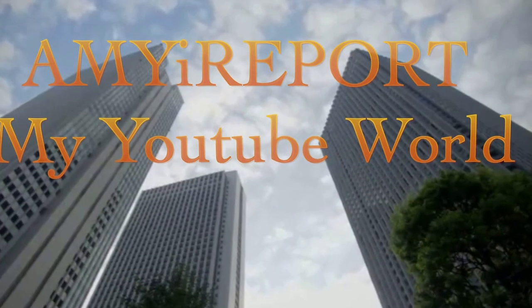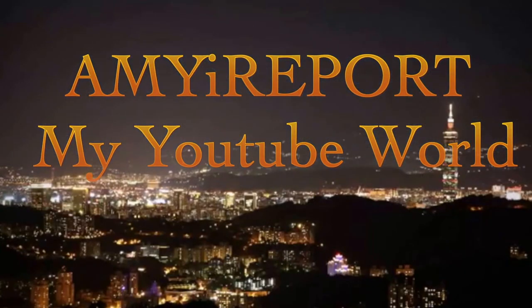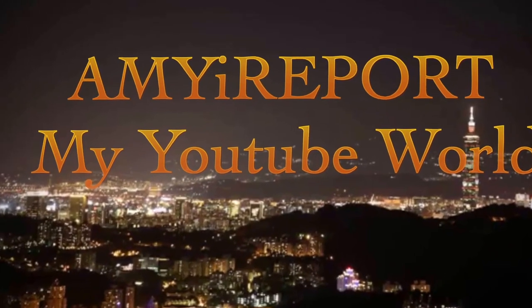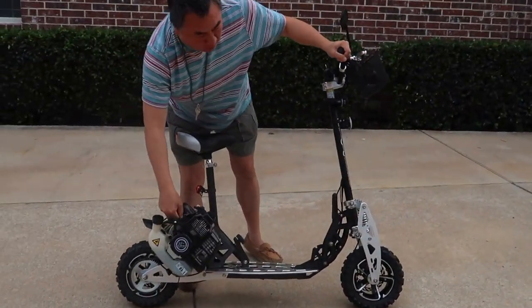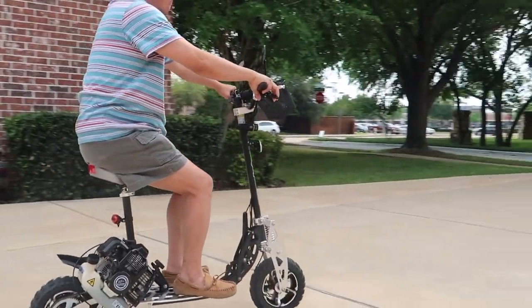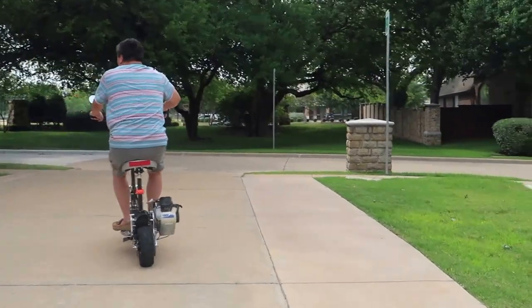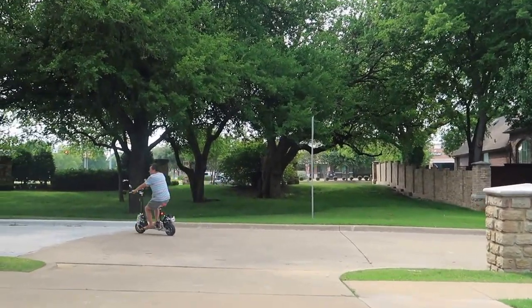Uh oh, what happened? What's going on? The engine is cold. It's a little bit humid but I have no complaint because there is no rain. I just don't like rain, it's just...